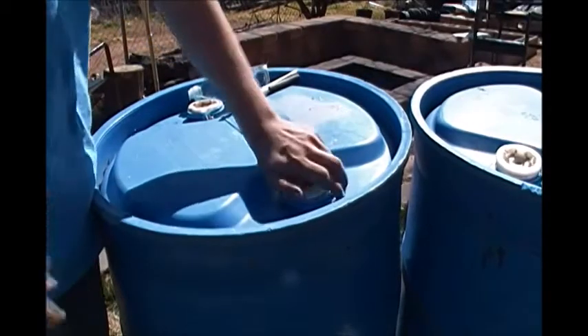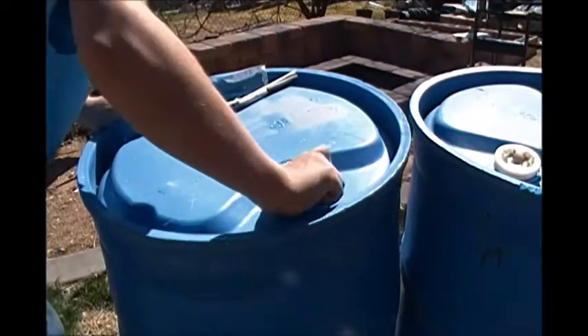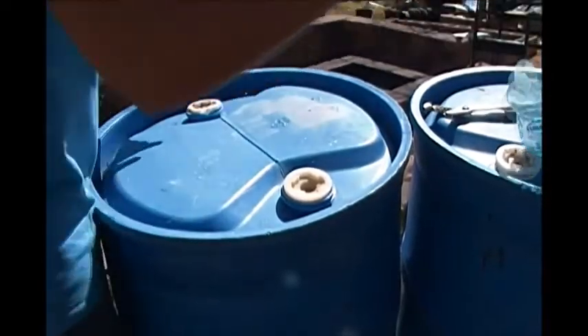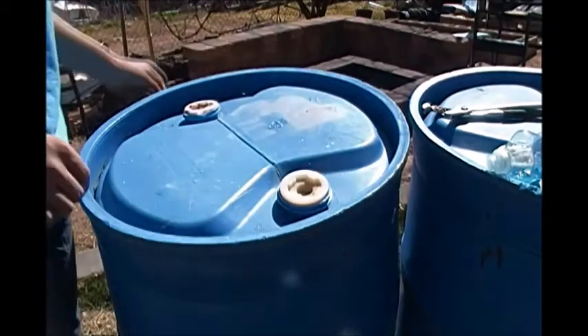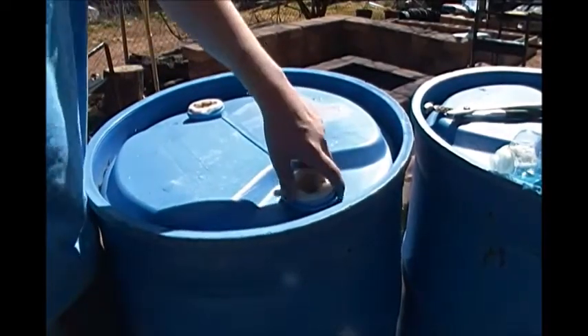Once you've got them filled and have a cup of bleach in them, you just close them back up and roll them around, kick them around. You can have your kids play with them for a couple hours or so. And then after you have it all coated on the inside and the top of the lid, you want to let it sit overnight and just stew there.